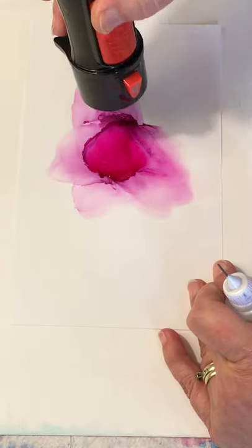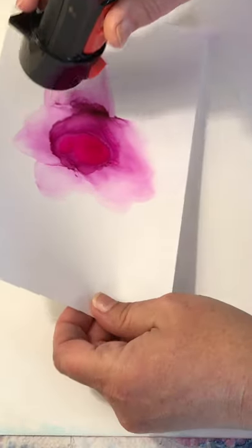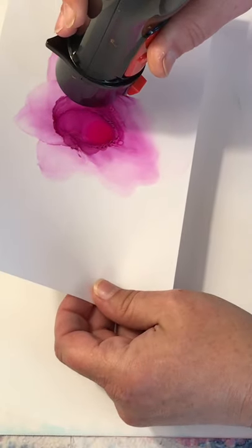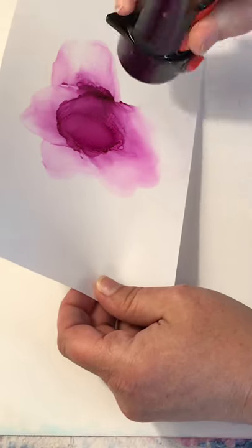Alright, sorry — I'm trying to get this little spot of ink here to dry so I can turn it over. I've got a little too much alcohol in there.